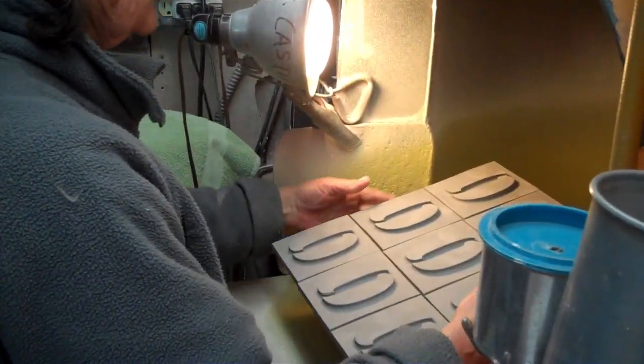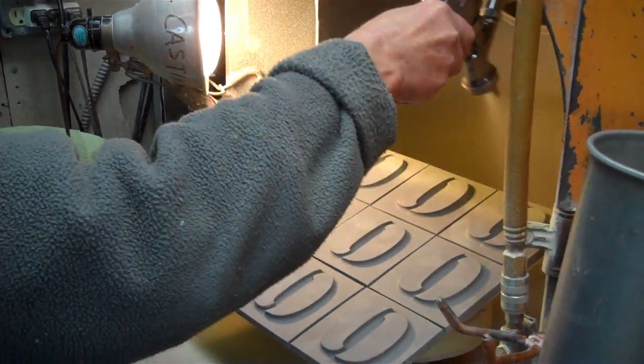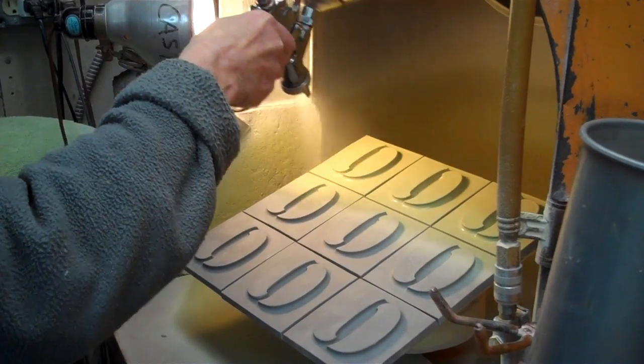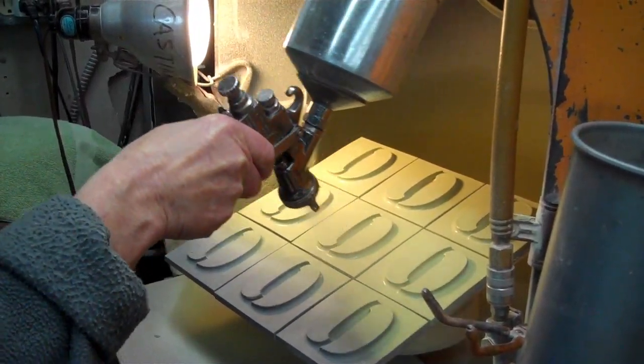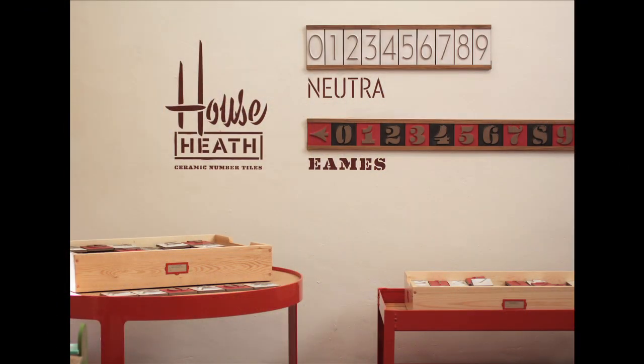The glazing is really important as well. You've got a three-dimensional form and you don't have a machine glazing it — it's done by hand. Making sure that you're getting the glaze not too heavy, not too light, and attending to all those little details is what makes it look the way we want it to look in the end.